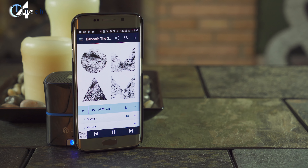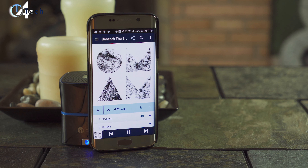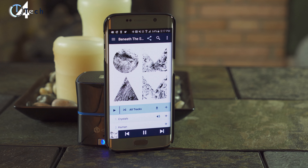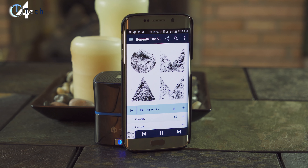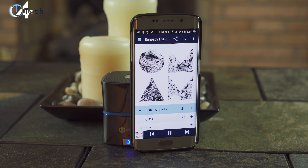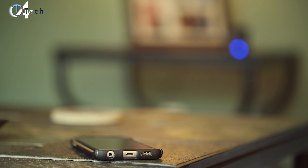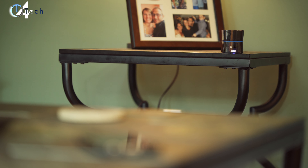iClever says you're gonna get 8 to 12 hours of use with the 500 milliamp hour battery, and I was actually able to get between 10 to 10 and a half hours of use consistently. That's not bad at all for a $30 speaker. I have a Bose SoundLink which cost me $200, and this thing is only $30 and gives you enough sound to fill up an entire room. I definitely recommend it if you're looking for a speaker on a budget.